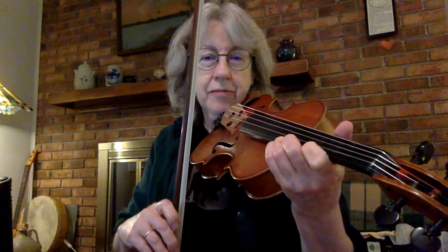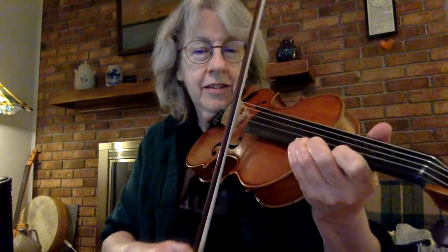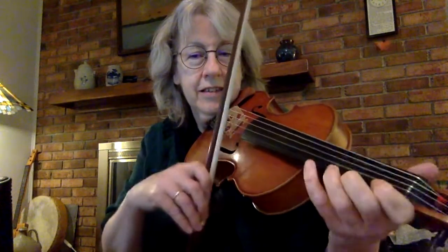I don't know if you can see that, but I brought my first finger up a little bit after I planted my third finger. Shift. And the important thing there is to keep your thumb flexible and easy to move.